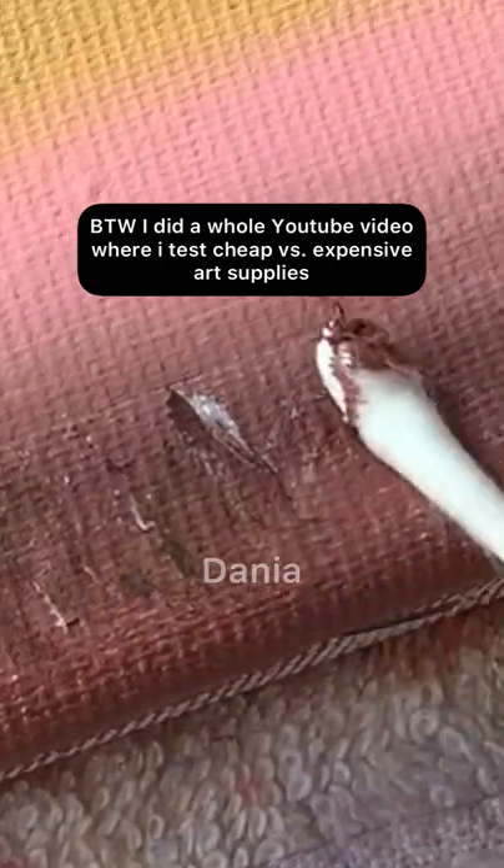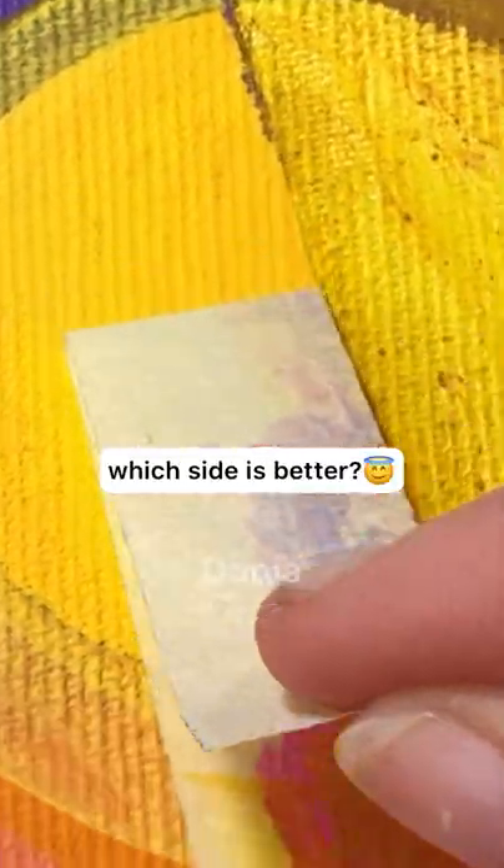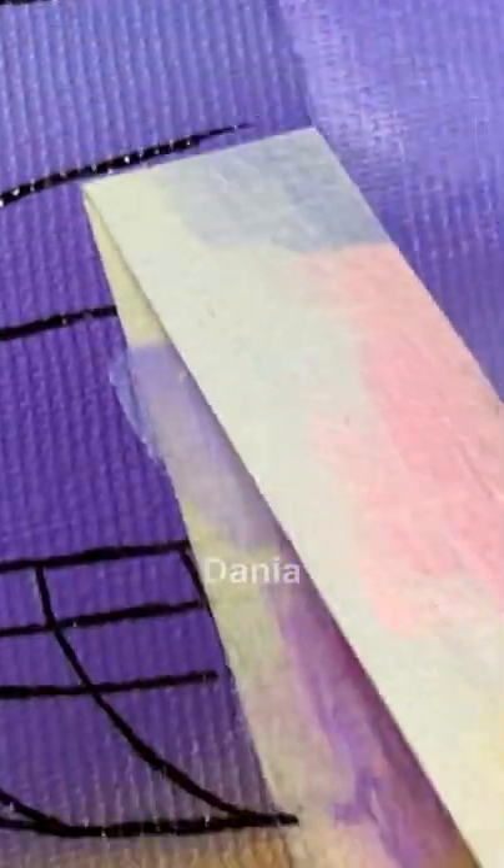By the way, I did a whole YouTube video where I test cheap versus expensive art supplies, and I linked the video below. Also, comment down below which side do you think is better.